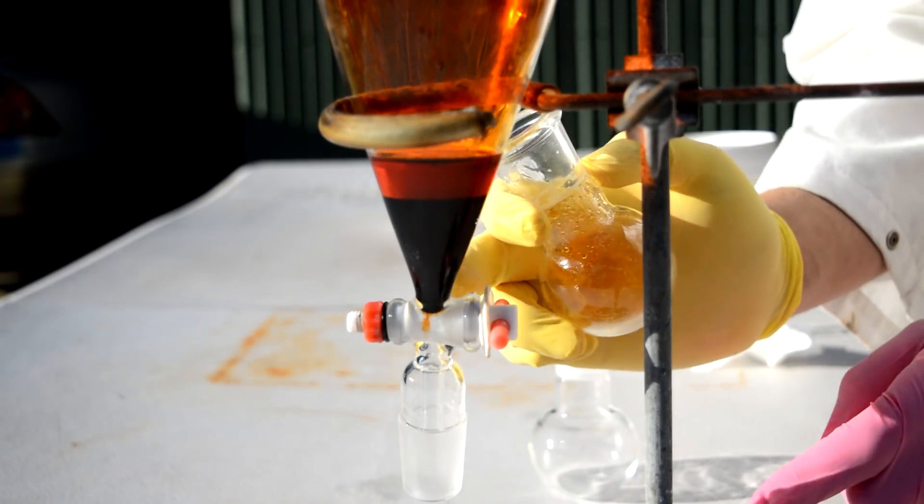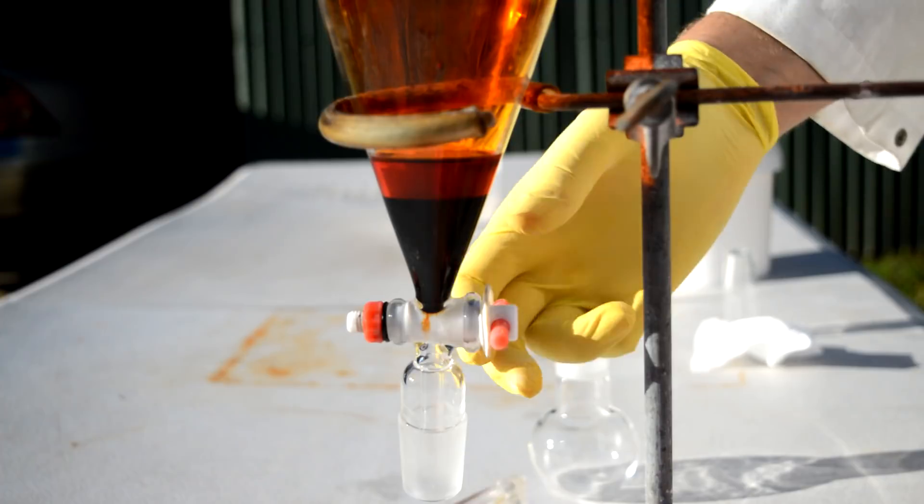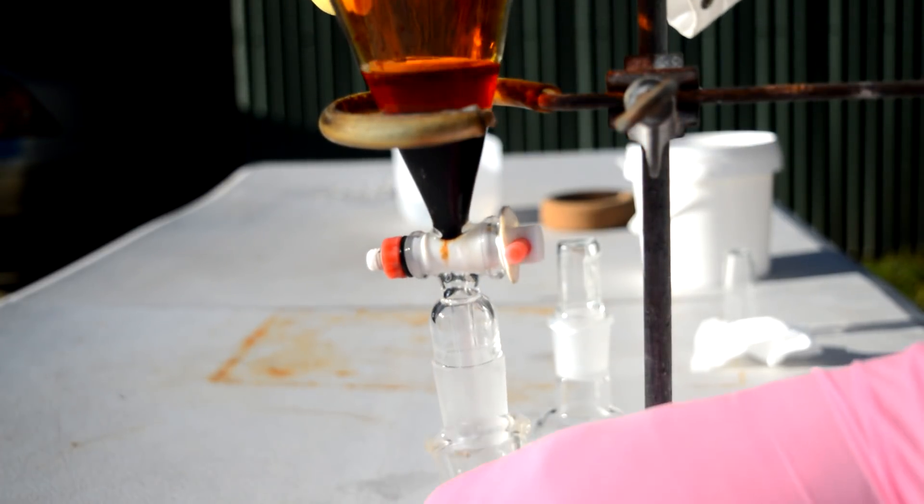I'm gonna sacrifice a little bit at the bottom here just to make sure this section of the separating funnel is all clean and everything like that.